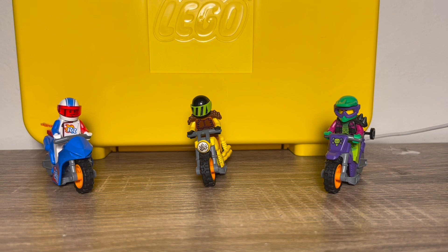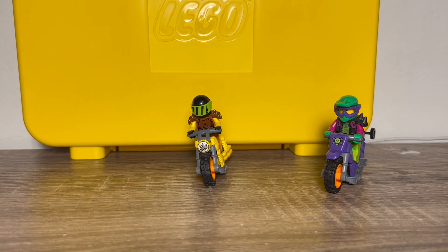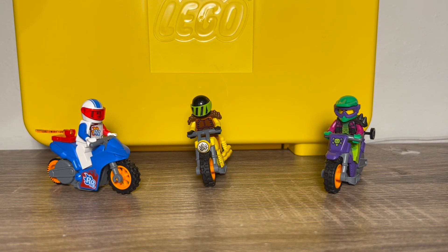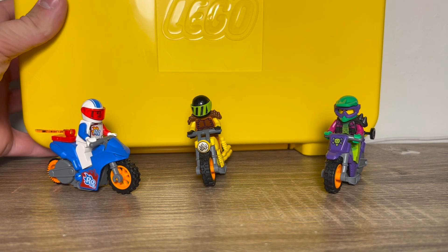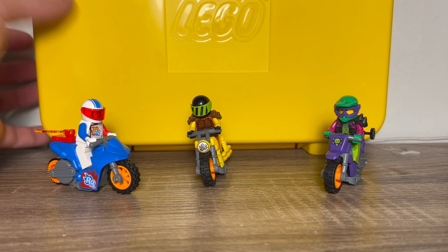For my final verdict, I have nothing but praise for this set. Not only do you get three awesome stunt bikes with great minifigures and great fun play features — this is such a fun little system they have going. You also get this free travel case, which is a really cool inclusion. I love collecting these — I think I have three of them including this one, because I have the Emmett and Wild Style ones from the LEGO Movie 2.